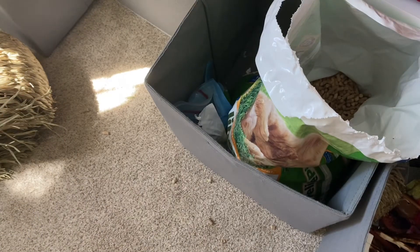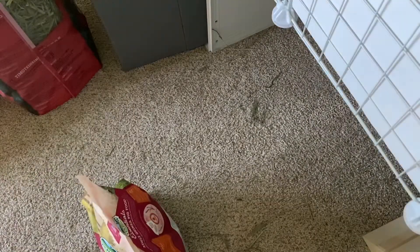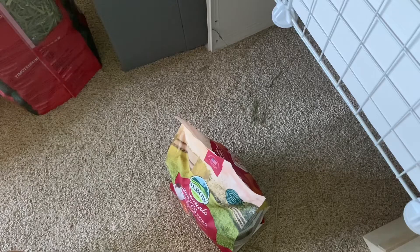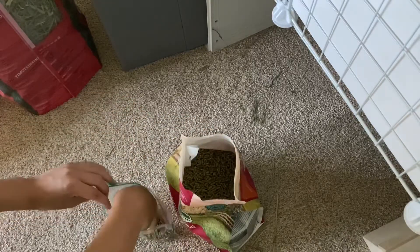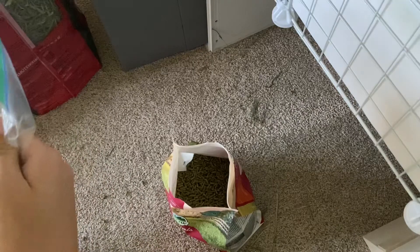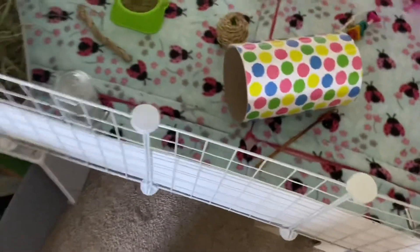Now it's time for their food pellets. They eat Oxbow Essentials Adult Guinea Pig food. They don't eat very much of it because I give them a lot of veggies — I split their veggies into two meals a day so they're not starving. This much should be good for three days. It's been a week and I've barely had to refill their dish, so they'll be fine.